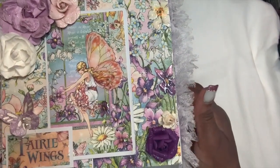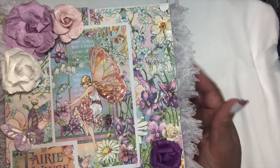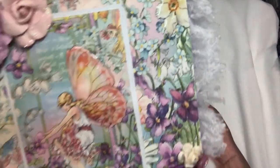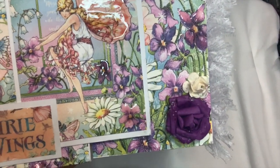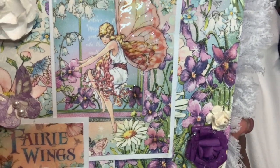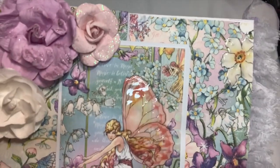On the front cover of the book, as you can see, I have the signature page with the fairy, and I put some glossy accents on the fairy. I also have the Fairy Wings title down here with glossy accents on it, with a nice butterfly that I put some glitter glue on, and a cluster of roses here at the top.